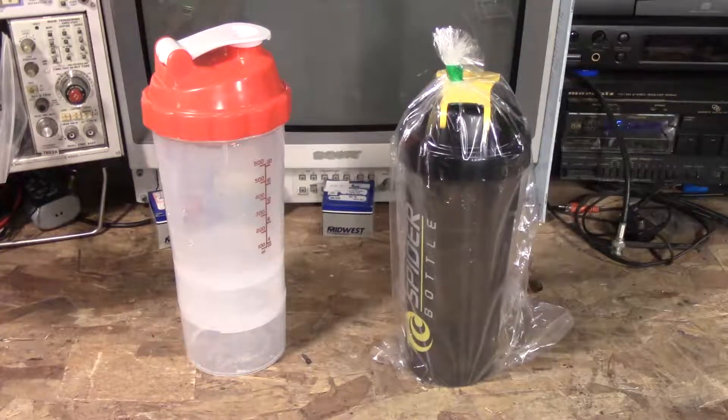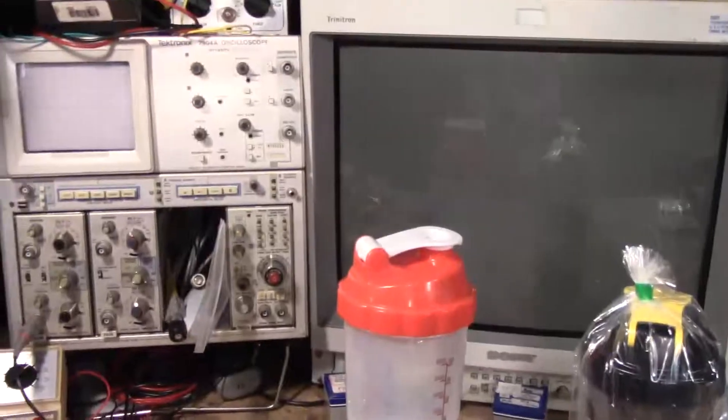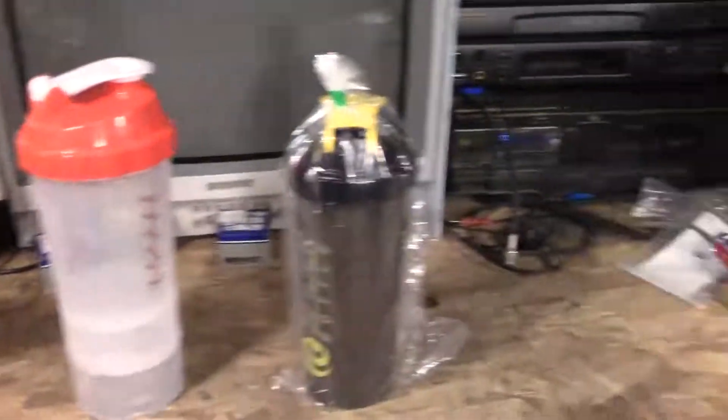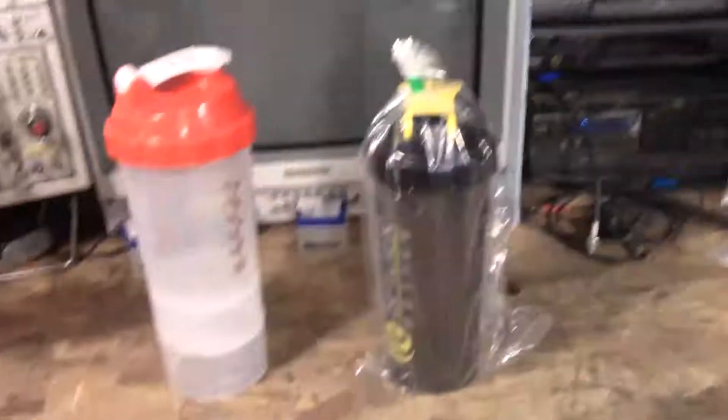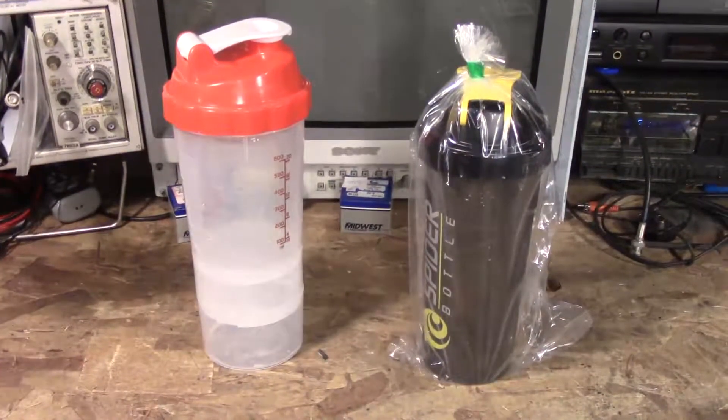It's not electronics related. The only thing electronics related about this video is the fact that it is still set up on my workbench, as you can see — same workbench, scope, monitor, test gear. What I'm going to do today is a quick review of a product.